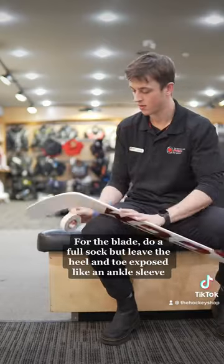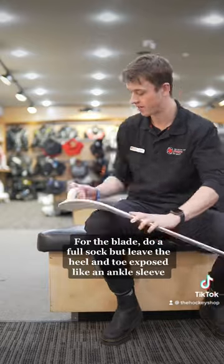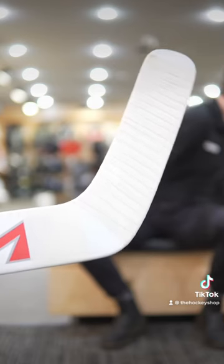For the blade, do a full sock, but leave the heel and toe exposed like an ankle sleeve.